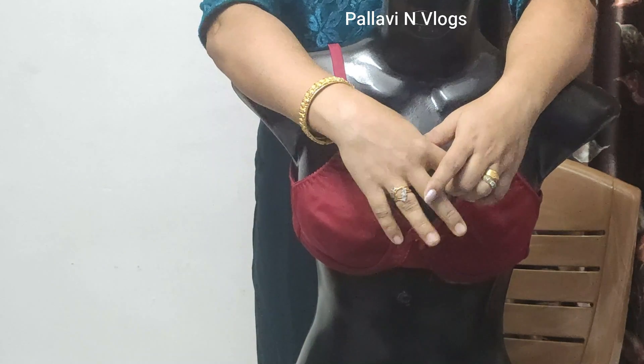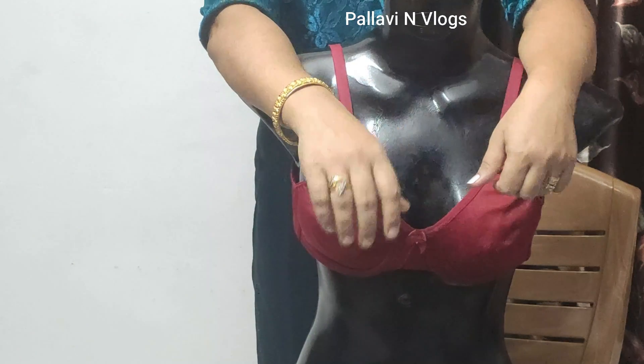Whenever you watch this video, I hope you find another stitching video. Bye bye, take care.